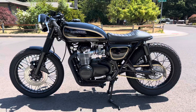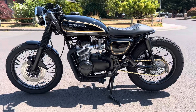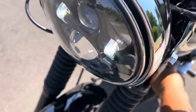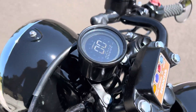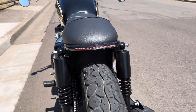Hey guys, this is my 1976 CB-554 and it's a Restomod Cafe Racer. It's got the updated LED headlight, electronic speedometer, beautiful paint job, and LED integrated tail light.